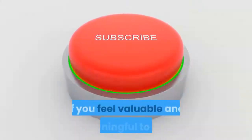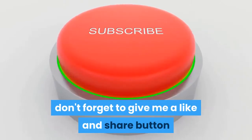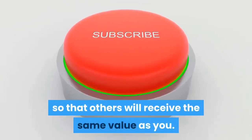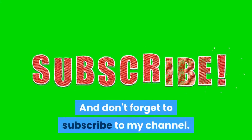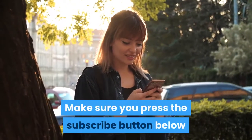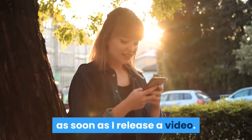If you found this valuable and meaningful, don't forget to give a like and share so that others will receive the same value. Please comment down below if you have any questions. And don't forget to subscribe to my channel — press the subscribe button and click the notification bell to get notified as soon as I release a video.